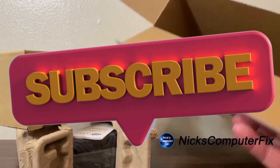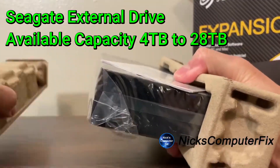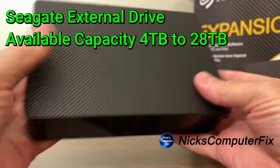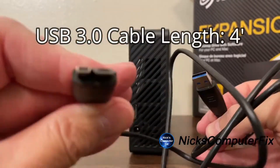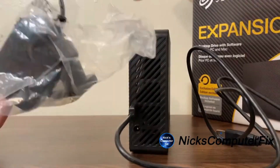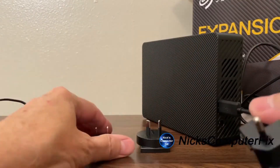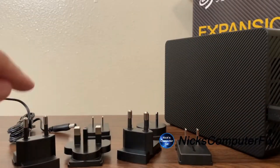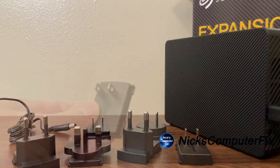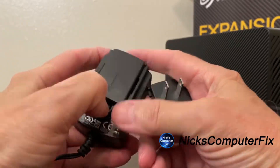Let's quickly go through a speedy unboxing of this because we don't want to spend too much time on it. One thing to point out is that the connections are very easy. You get a decent length USB 3.0 cable that connects simply into the back of the drive and your USB port, and you also get an 18 watt power adapter. What's really cool is they give you several power adapter connections that will allow you to use this external drive just about anywhere in the world.